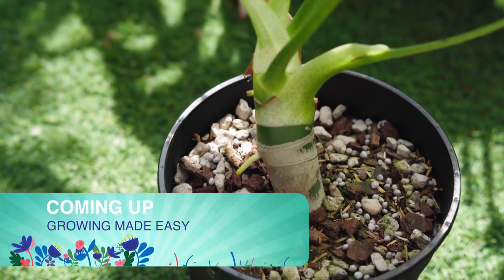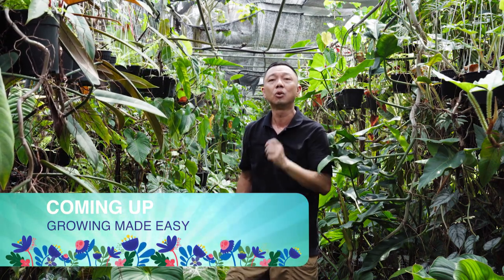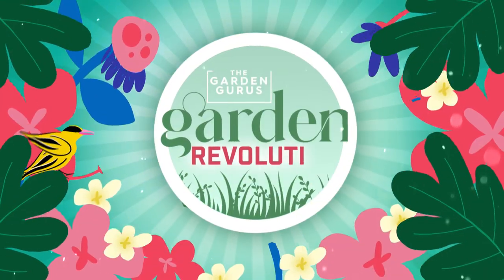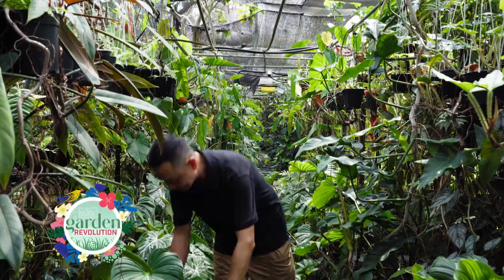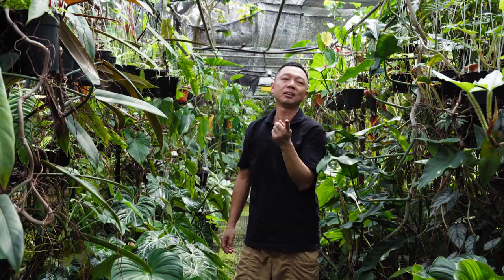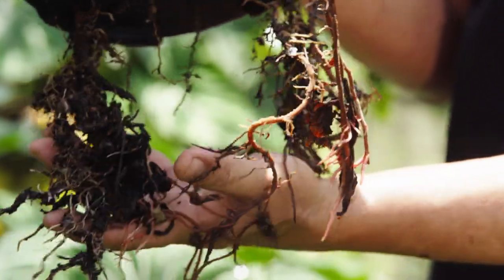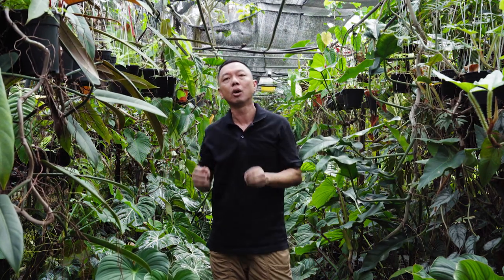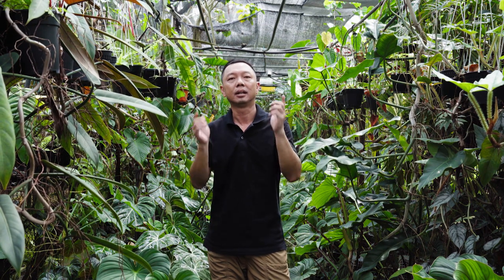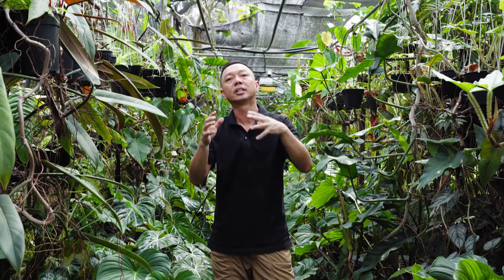Do you think growing plants is difficult? I'm here to tell you it's not — it's really easy. You just need to know what your plant needs and it will tell you. When you see lots of roots coming out from the underside of the pot, or when your plant seems to drink a lot of water and you feel like you have to water it twice a day, that's when you know it's time to repot your plant into a slightly larger pot and give it some new potting mix.